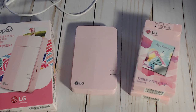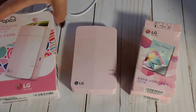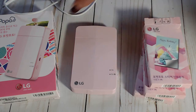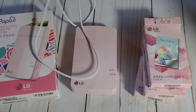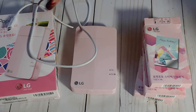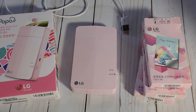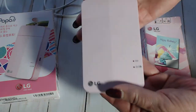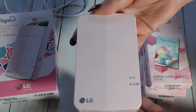My deal included the printer itself, three boxes of film, and the cord that you need to charge it. The printer is really easy to use. I am not very electronically inclined sometimes, so for me this was simple - I just figured it out really quickly.